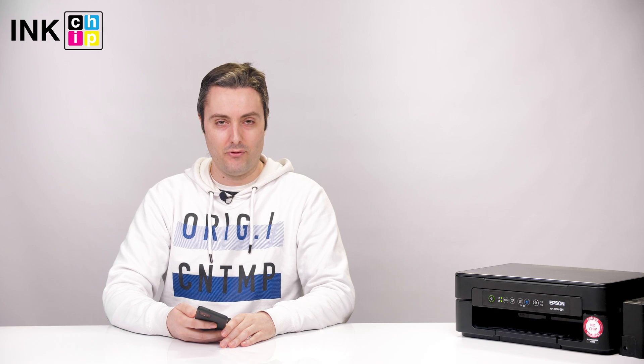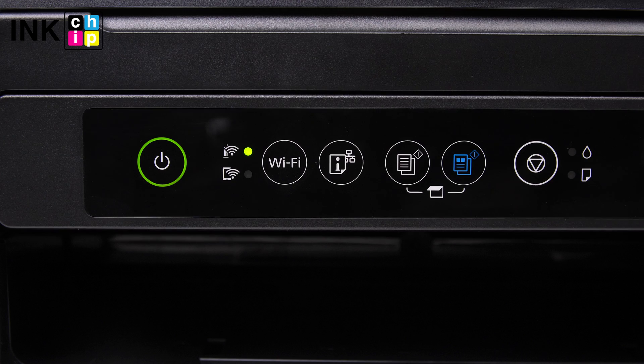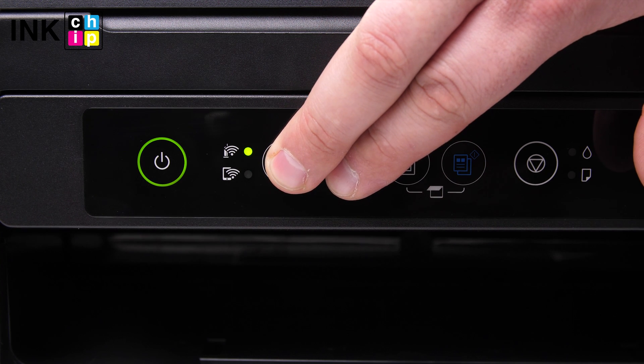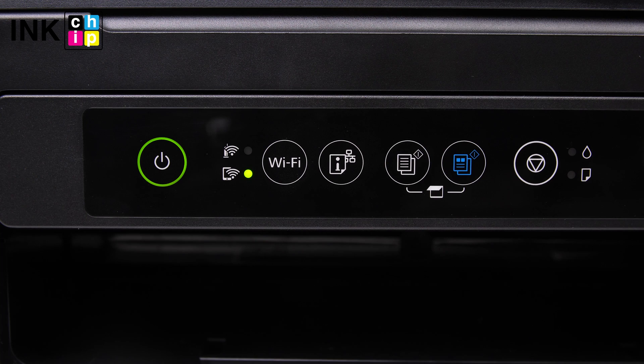If you have no Wi-Fi, you can use Wi-Fi Direct connection. While holding down the Wi-Fi button, press the Network Status button until the Wi-Fi and Wi-Fi Direct lights flash alternately. After both lights stop flashing, the Wi-Fi Direct light remains on.